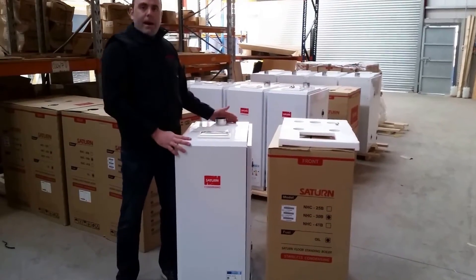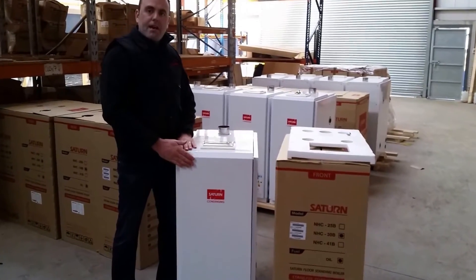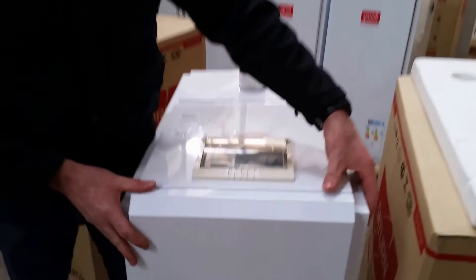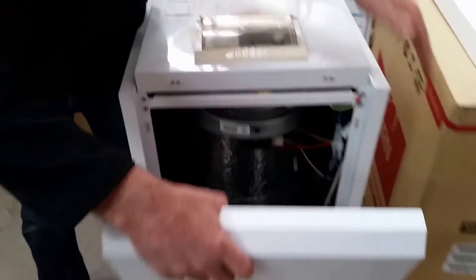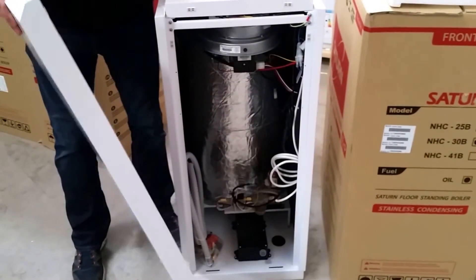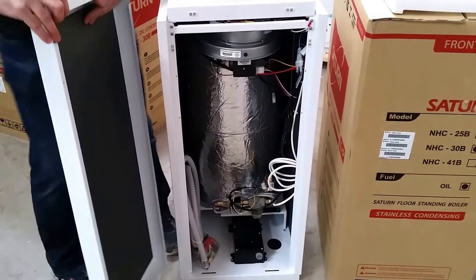Now that we have our boiler unpacked, we're going to open up the boiler and look for the little components that come inside. To open the front case on the boiler, we simply lift it away from the boiler like so and lift it up. As you can see, there are little lugs at the bottom for sitting in the boiler for when we close the door back up again.